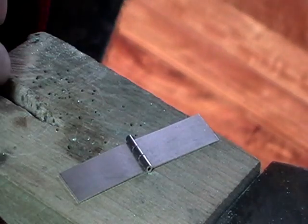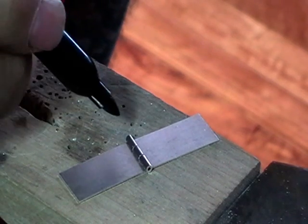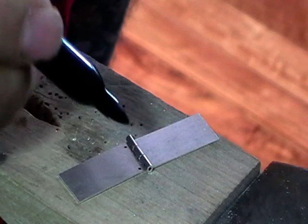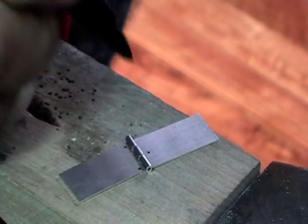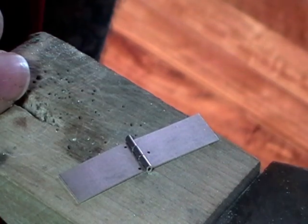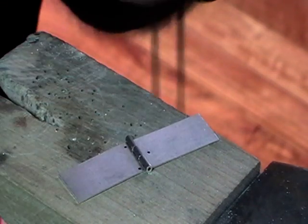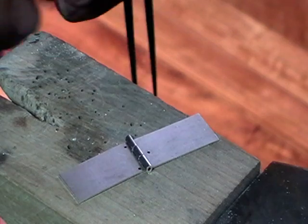So I've got my three knuckles. What we're going to do is solder these two to this side and that one to the other side. Then once they're soldered and we put a pin through it, it will articulate — it'll move.